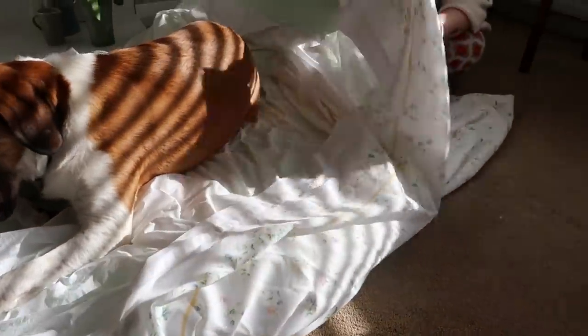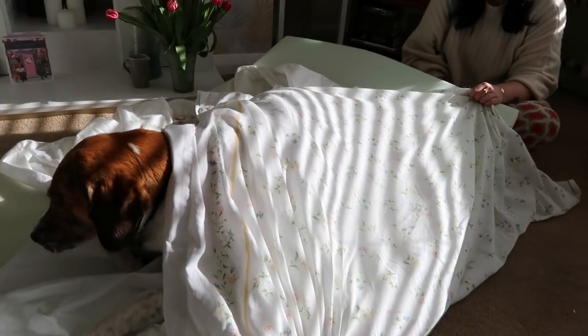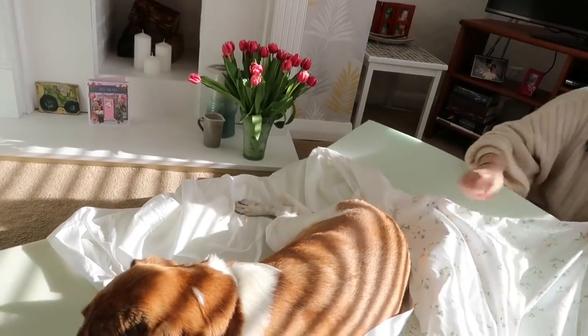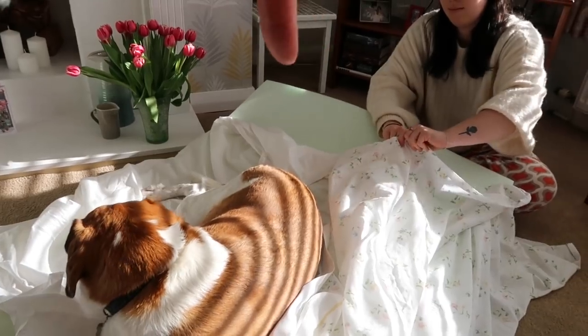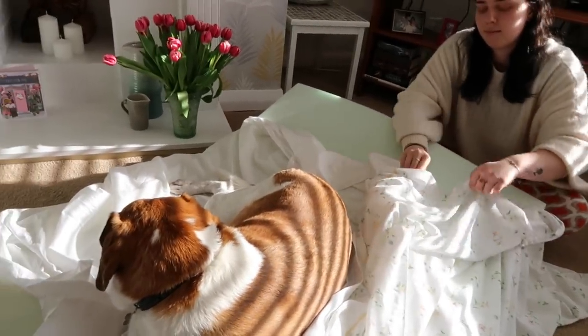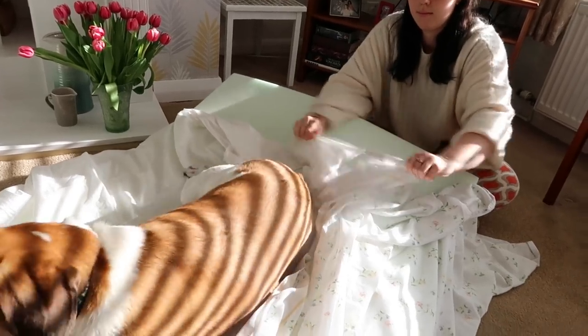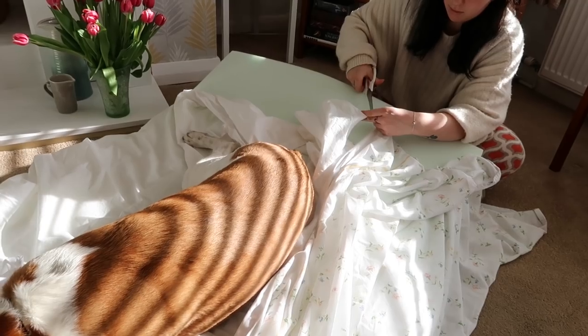It's just normal cotton sheet and fabric, and it'll give the foam just a cover. We'll do some little ties on one end so that it can be taken off for washing, and then she'll just have her normal sheet and bedding over the top of it when she makes her bed in the van.